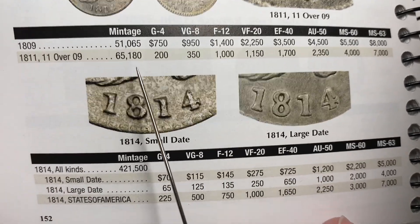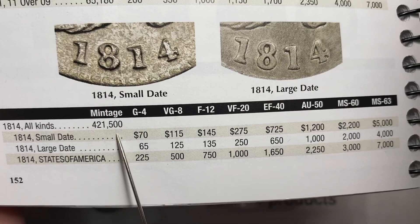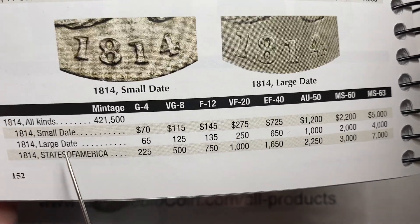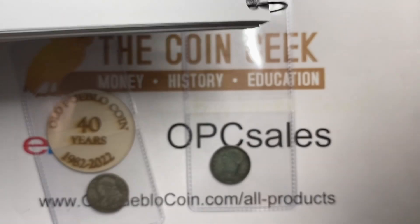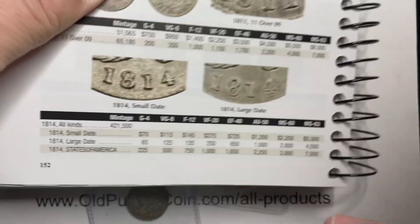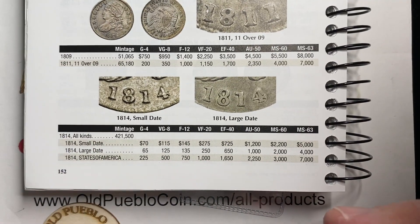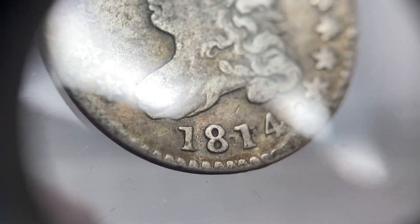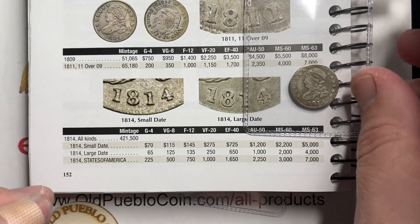At 1814, the mintages are pretty low and then jump to 400,000. They have a small date and a large date, so we need to see which one we have. They don't seem to vary too much in price, but then there's the 'States of America' variety. Looking at the photos, it looks pretty obvious there's a difference in size on the dates. I think this is definitely the large date coin.